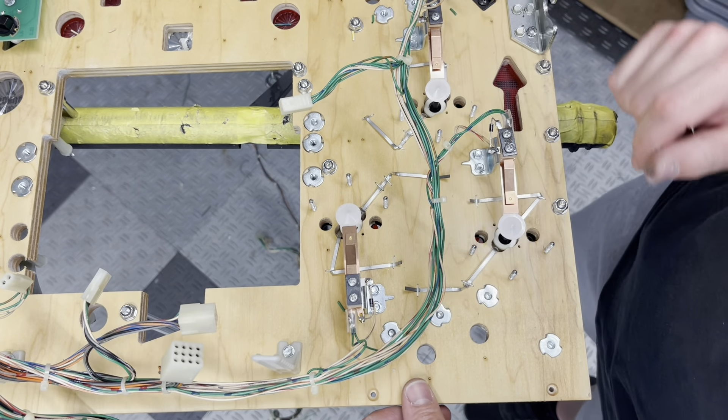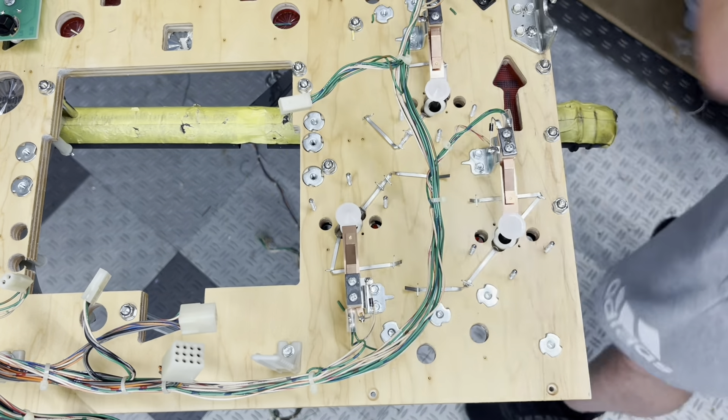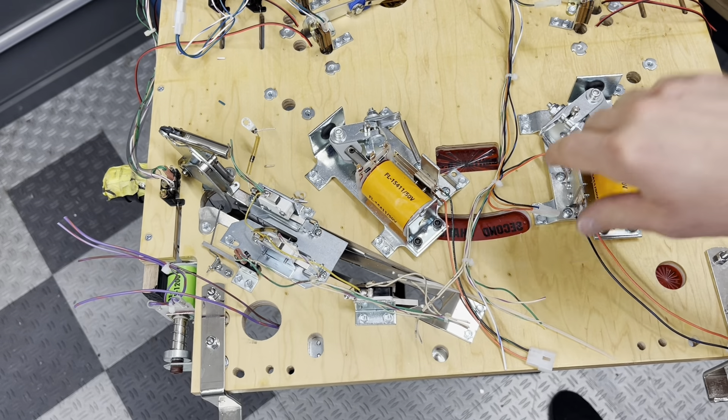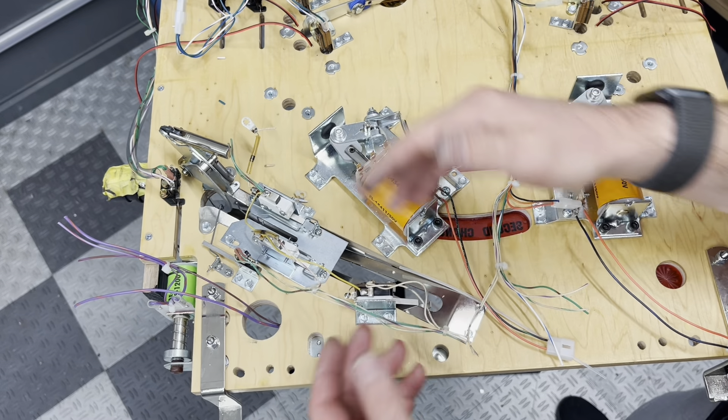All right, there are the jet bumper switches done. The last thing we got to do is reinvent this trough area - yes sir.